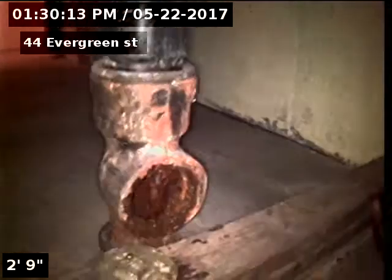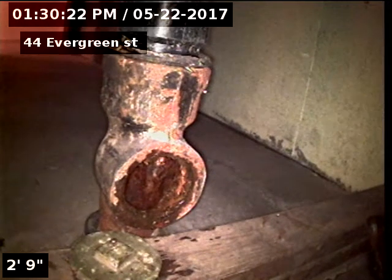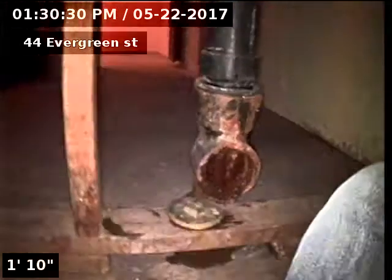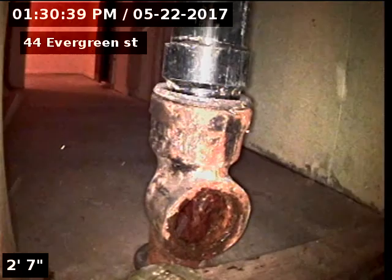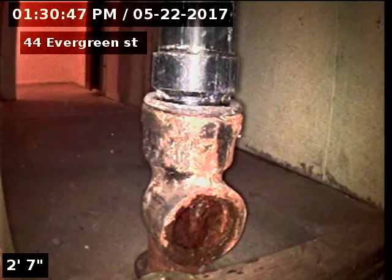44 Evergreen Street. The sewer line has been tested and inspected and is flowing well at this time. The sewer line does have an offset with small separation at the cast to clay connection, and then a large separation just a few feet past that, and a crack underneath the carport at about 40 feet. Recommendations are to replace the sewer line from the cast to clay connection to city sewer due to offset, separation, and crack.